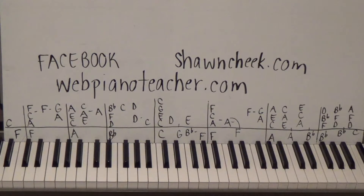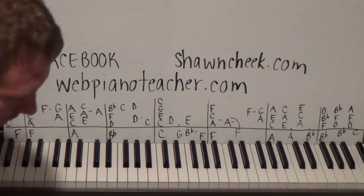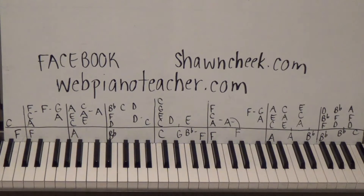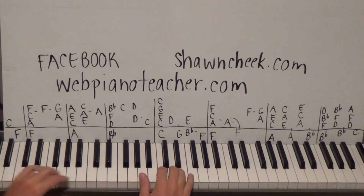All right guys, how you doing today? We're doing the 28th requested song on my list for this group, and it's 'Run for the Roses' by Dan Fogelberg - a great little piano piece that's not too hard to play but very fun and easy to sing along with. Let's hear the intro here.